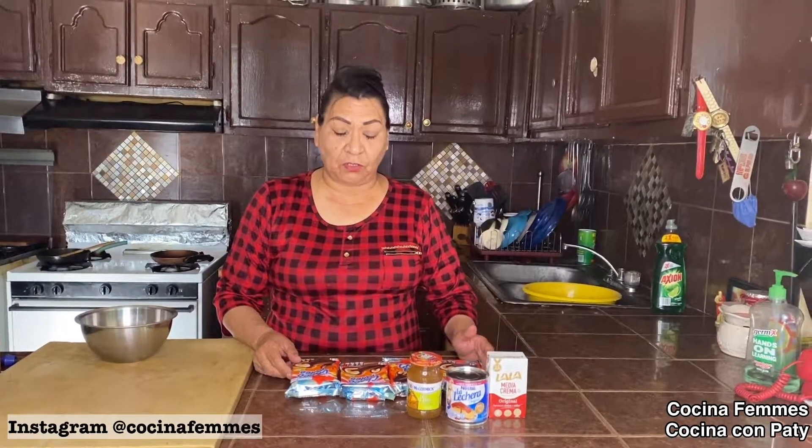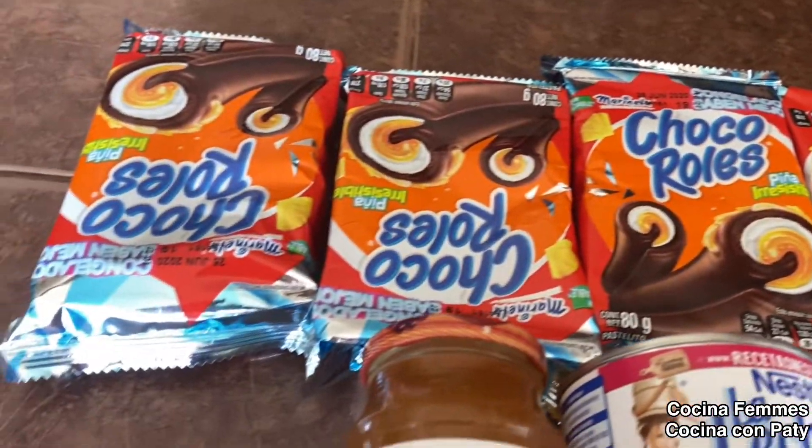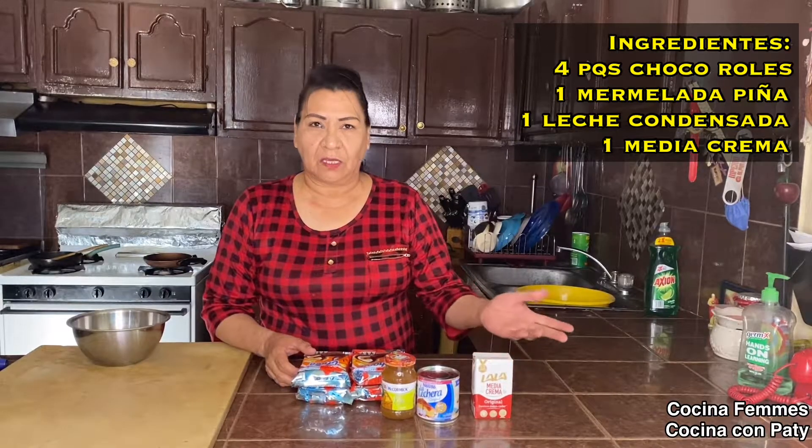Hola, ¿qué tal? Yo soy Paty. Ahora vamos a hacer una nieve de piña con chocorrol. Voy a utilizar cuatro paquetes de chocorroles, una mermelada de piña, una lata de leche en la lechera y una media crema. Es todo.